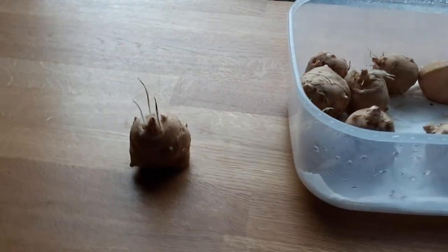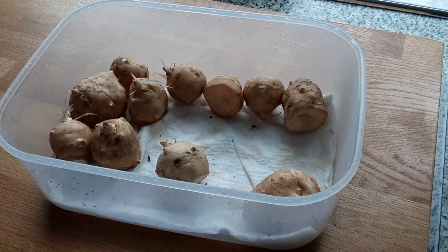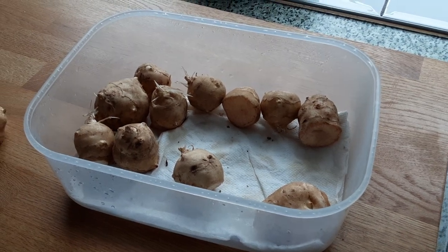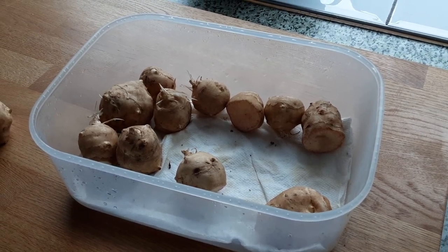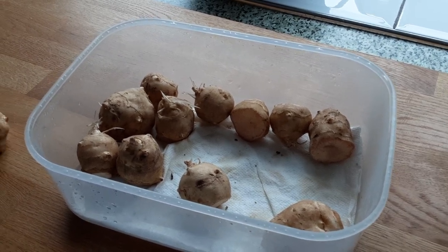Let's have a little look. As you can see, they've started growing even though they're really, really in the cold. So I can expect my Jerusalem artichokes still stored in containers in the soil, ready for harvesting, will have started to sprout as well.